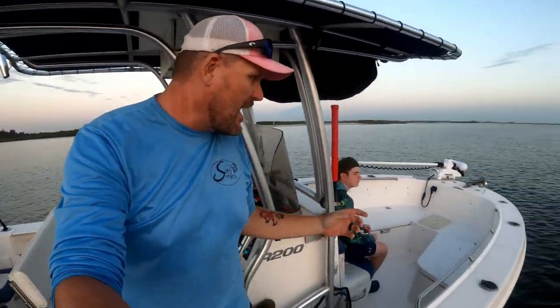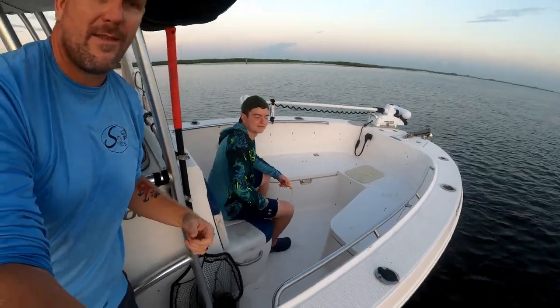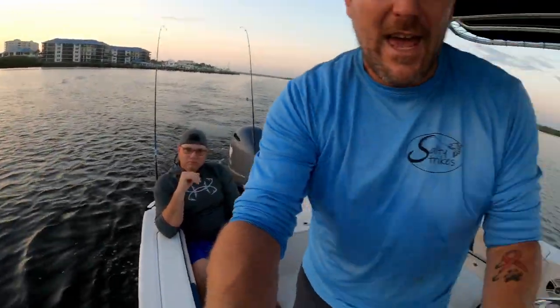Hey guys, welcome to another video. I'm Chris, this is the Salty Strikes Fishing channel. Today I got Cooper, we have YouTube, and Michael with me. We got another quick and short charter. We're going to try to get on them. We're going to start on the jetties and maybe head to a near shore reef. We'll see how it goes, but stick around and check it out.